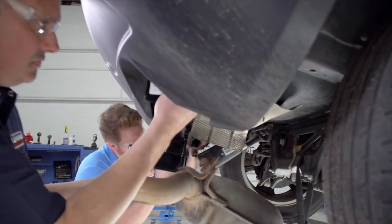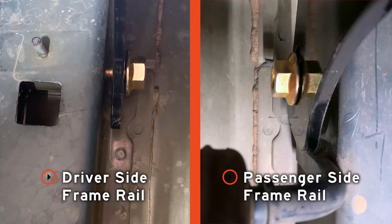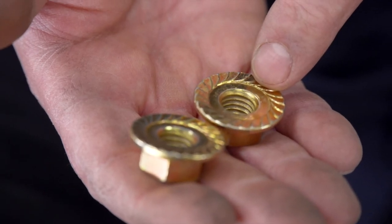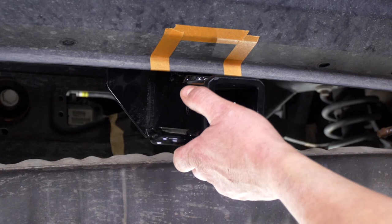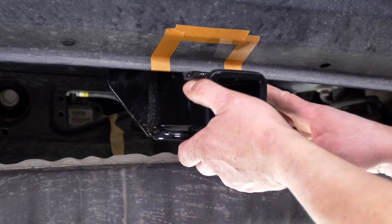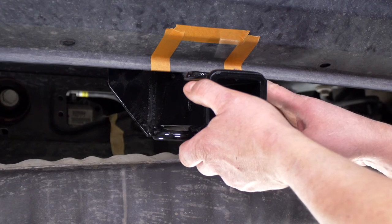Because it's a tight spot, it helps to have a second pair of hands. With our front two bolts in place, we're going to secure them loosely with our flange nuts — install those with the teeth facing the hitch. We're then able to pivot the hitch upward and mark off the spot, as per the instructions, of where we need to cut our bumper fascia. We've marked it off with tape.